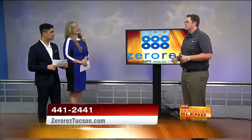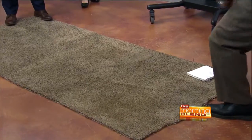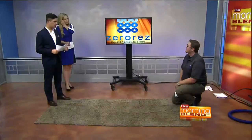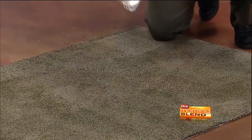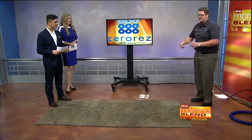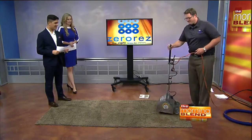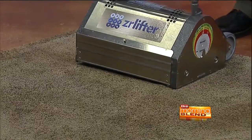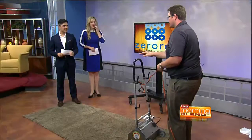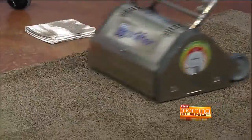So you brought a little demo for us here today. What I want to show you is our process. We get a lot of calls where people ask, what's included? So I'm going to demonstrate. This is my little sample carpet — we've already pre-treated it with our empowered water. This is a scrubbing machine, and every customer gets this wall-to-wall; we do not charge extra. We're going to take this and scrub the carpet, and immediately you see it starting to work.